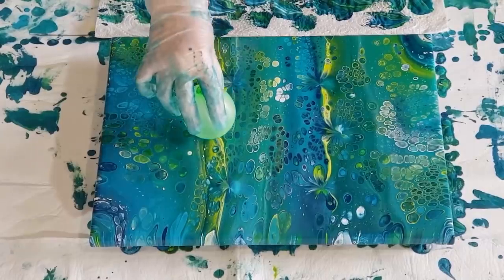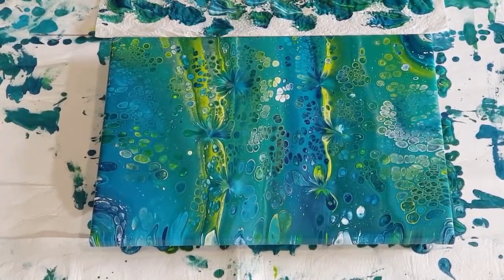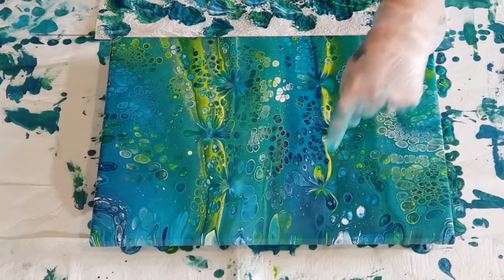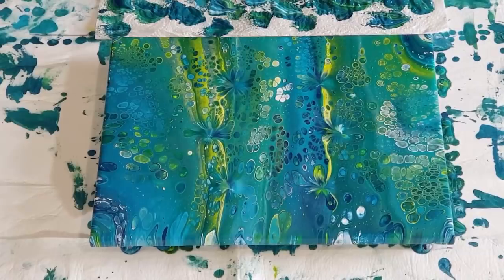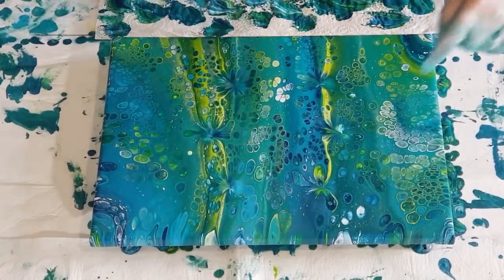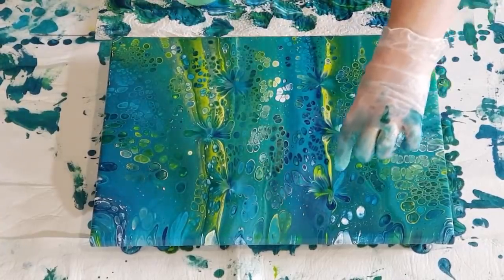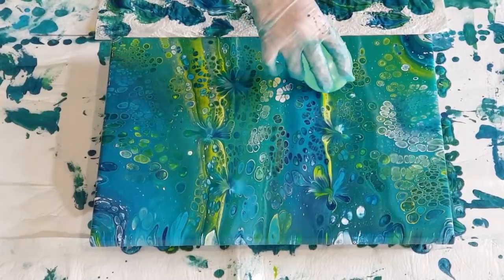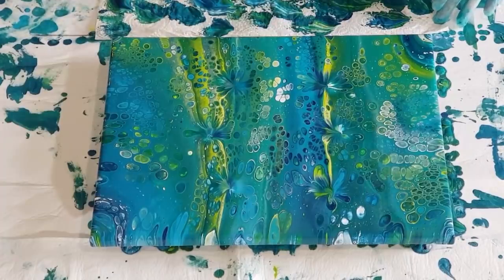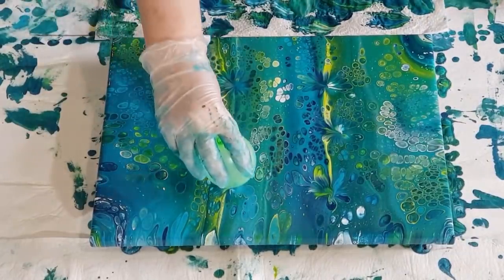It doesn't have to be a lot, just a little hint of something different, something pretty. I'm going to go again just to take a little bit more paint off the surface. I'll probably have to come back in a few hours once the paint has a chance to dry a bit and the canvas has absorbed some, and it won't pull back into the center as much. If you incorporate the cells around a dip, you get petals — you press a bit harder to get a bigger flower.